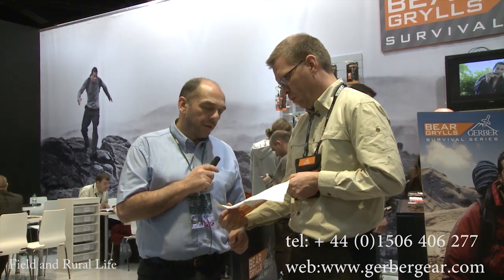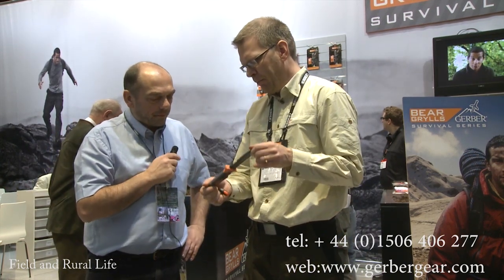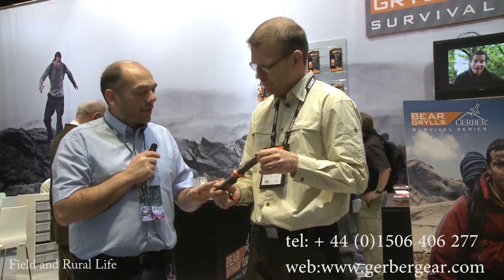It covers how to make shelter, how to make fire, how to tell what time it is, directions, etc. Very useful indeed. So Bear Grylls ultimate knife — the key product of the range. Now when is this available? It's out in the latter part of March, so it's available in stores from late March.